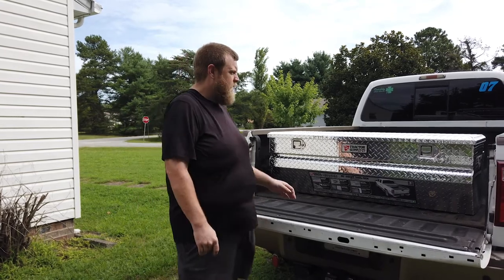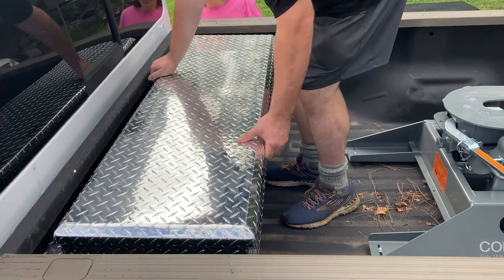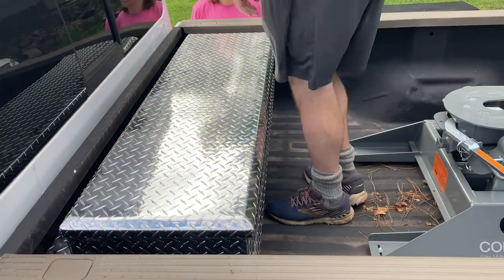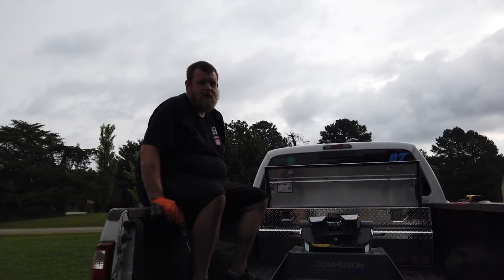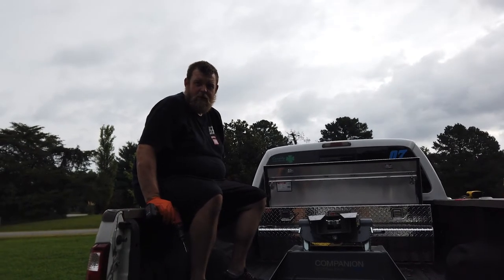We're going to move this around the fifth wheel that's in front of it, set it in the front, and then mount it using some 3/8 bolts to the bed of the truck so it won't go anywhere. I had to go get some stainless bolts yesterday, so I ran out of time before I had to go to work.